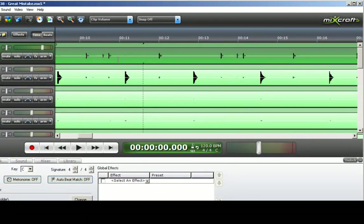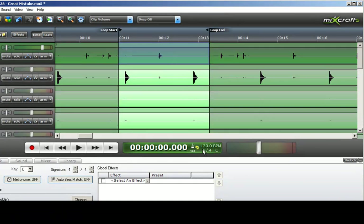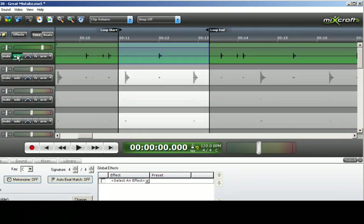I am going to select here to here — that will give me one kick drum beat and two snare hits — and click the loop button right here. Then I will solo the kick drum track and hit play.